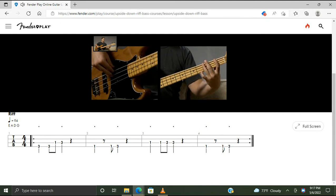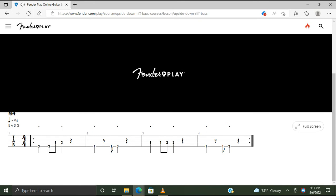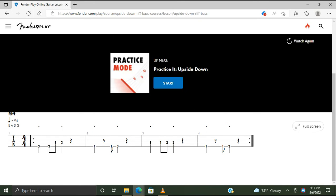Second time. And there's the riff. Okay, go out and play it again, play along.